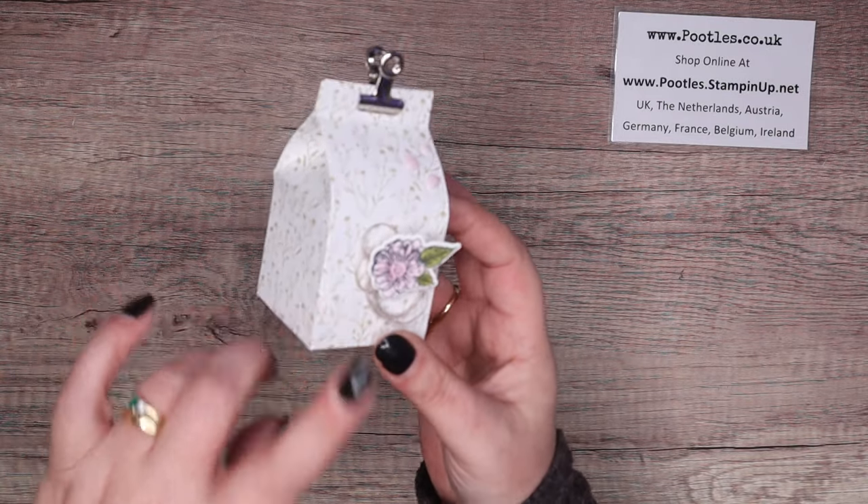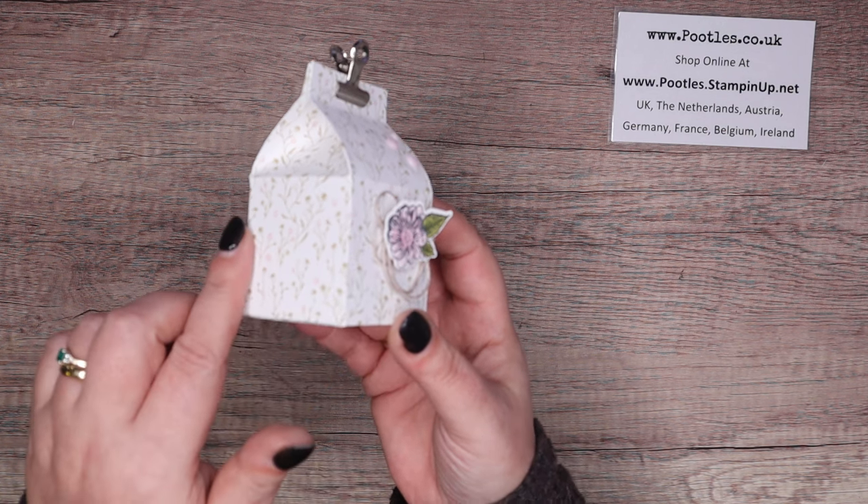This one is a two, four, six, eight - so it's two inches.